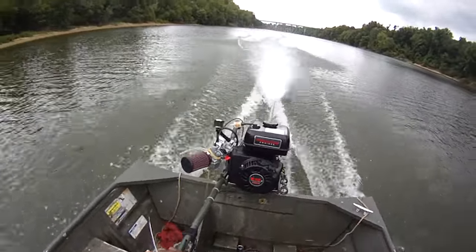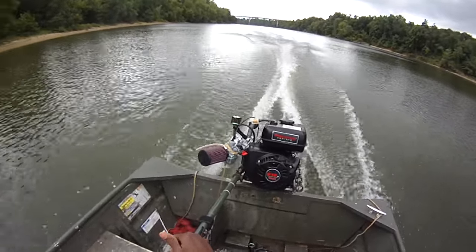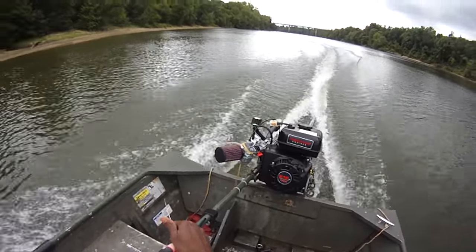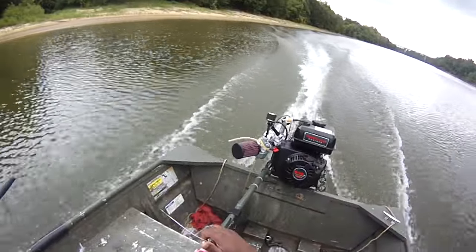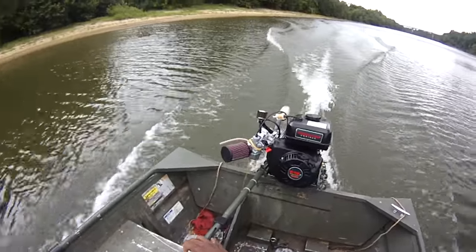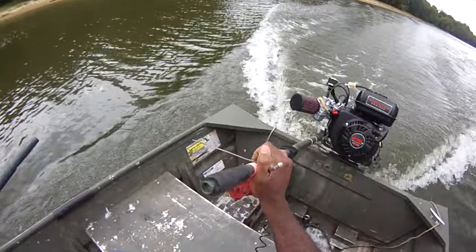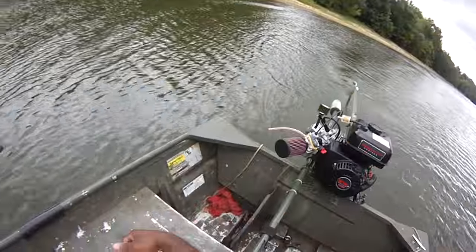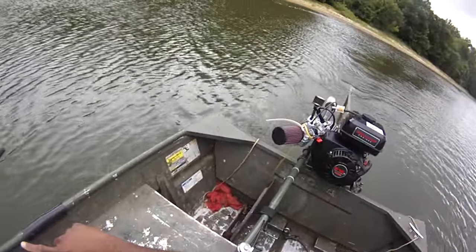Turn it down! Had it got a little bit. Now it's dead. Do you see why I wanted to go upstream first?